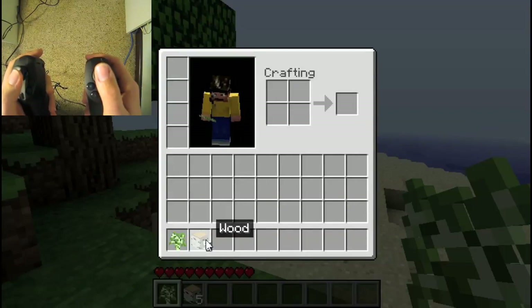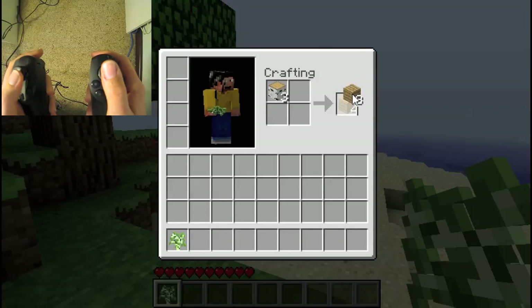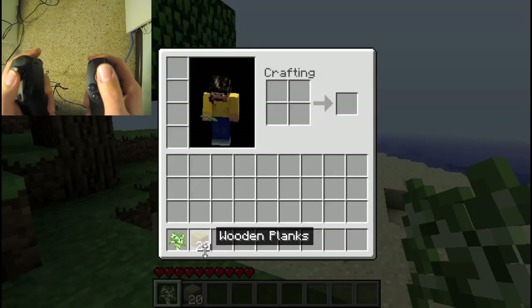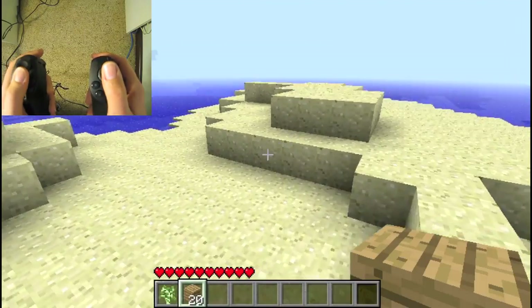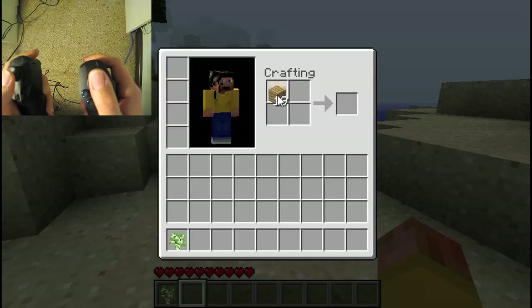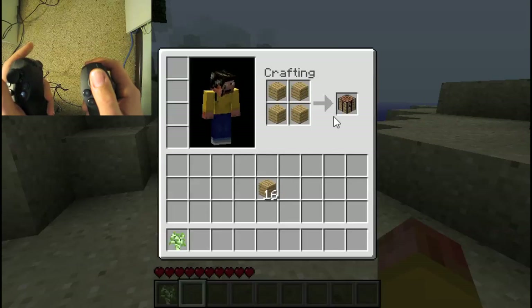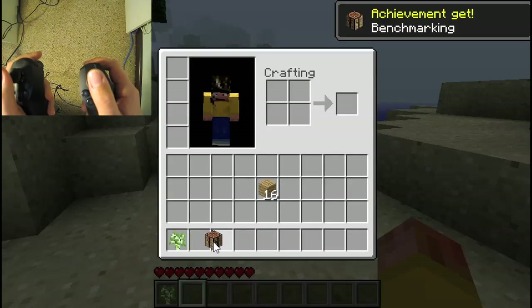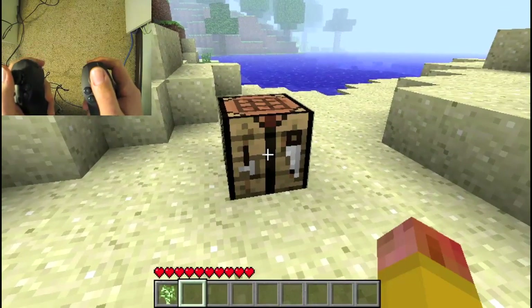We can go into the crafting interface and pick up our wood and convert it into planks. It's a bit fiddly, but we can actually do crafting, and by extension you can even make a workbench, using the right trigger to deposit the blocks. And we can actually make a crafting table and place it like that.